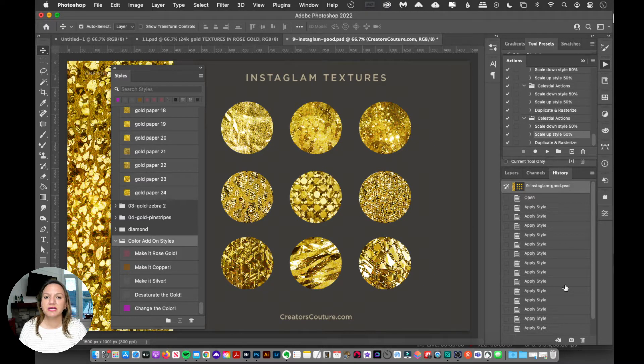A lot of the gold style collections you might see on the marketplaces have the same base pattern or style just recolored — rose gold, copper, and so on. But this can take up a ton of space in Photoshop. Every layer style can make Photoshop work a little bit slower, and I don't want to clog up your Photoshop with the same essential pattern in four different color ways.